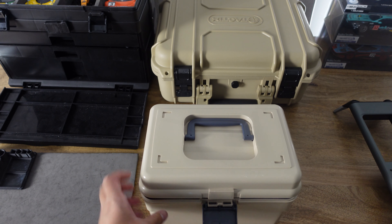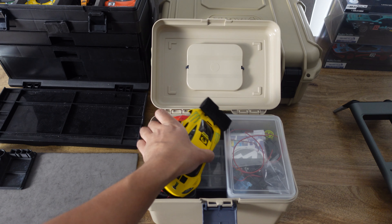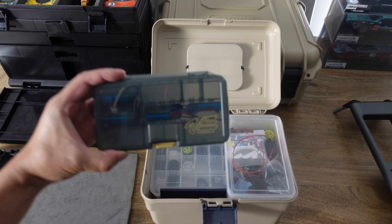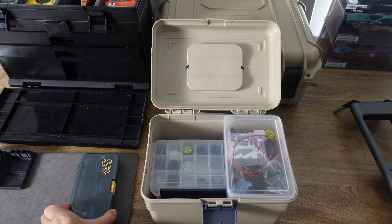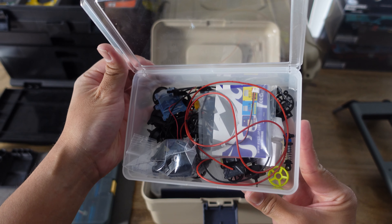Now on to the next storage box. In this box I have a couple of spare body shells just in case I need a spare one on race day. I use this Versus container to store my LiPo batteries, and then this small container is just full of random assorted Mini-Z parts.